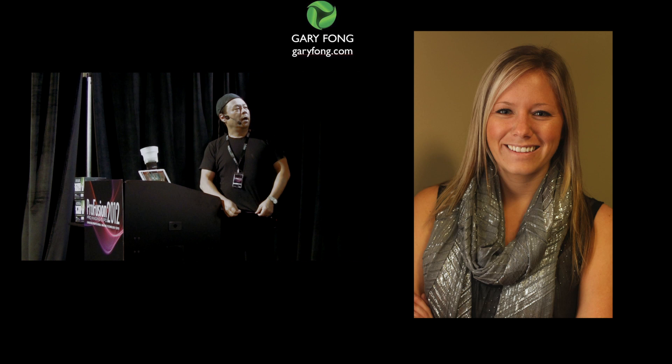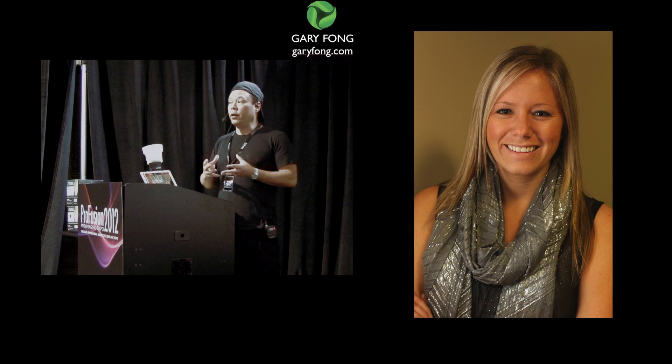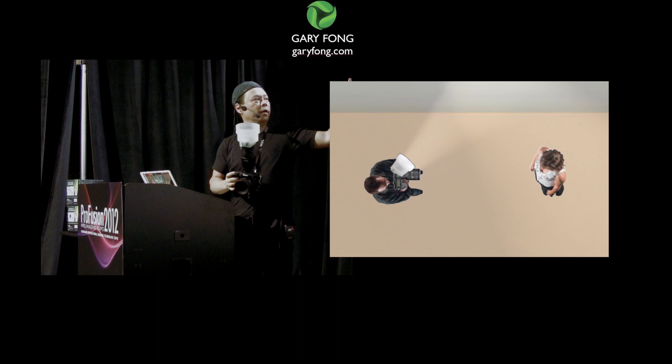Look how beautiful that lighting is. You get a very nice catch light and she's evenly lit, but you also do get some ratio. The theory behind it is I've basically hijacked the wall and turned it into a softbox. And this right here, because it transmits a lot of light on its own, becomes a fill in the front — which gives me the catch light in the eyes and also keeps the ratio from being too strong on one side.